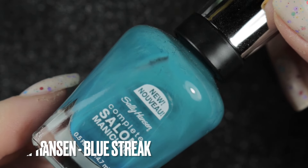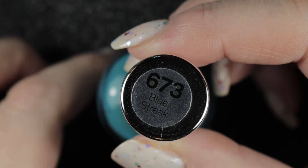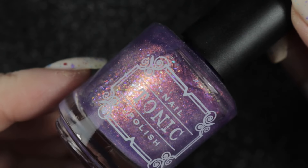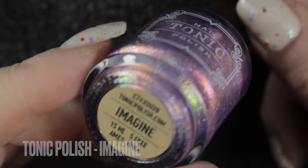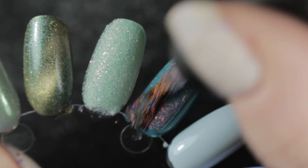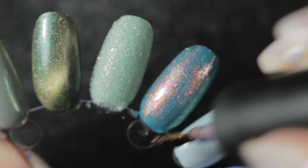The next one on my rack is Blue Streak by Sally Hansen. It's a sort of teal colour which didn't pick up very well on camera - the swatch picture you see here is more representative of the actual colour. I've chosen to wear this one combined with Tonic Polish Imagine. This one was on my winter nail polish rack and I enjoyed wearing it so much, trying it over a number of different colours, and I really like this combination for spring.